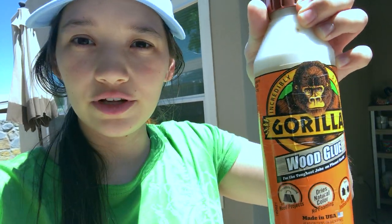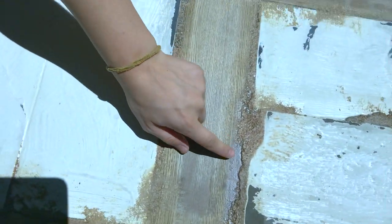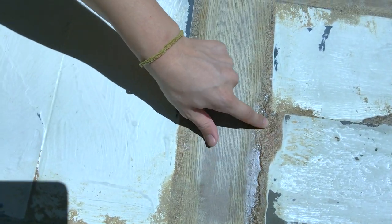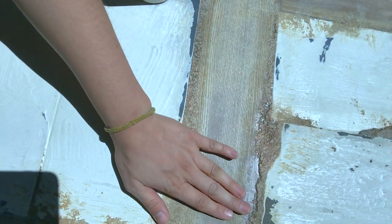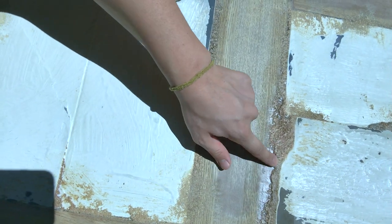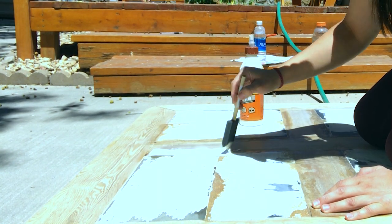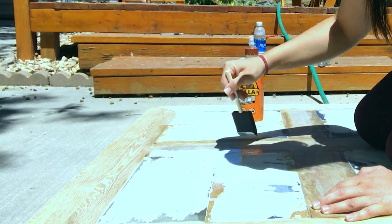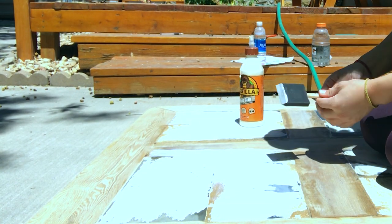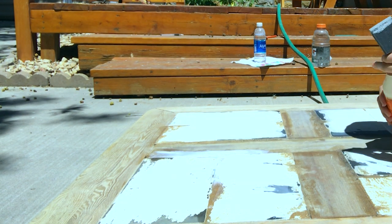I'm using this wood glue to fill in the holes. Here we can see these little holes and I just want to fill them in, so when we paint over this and put the paper, you can't see the holes from the other side. Step six of this project was to completely fill in the top part of the table. There are cracks, there were differences in the level of the surface. My goal was to fill this in however I could.